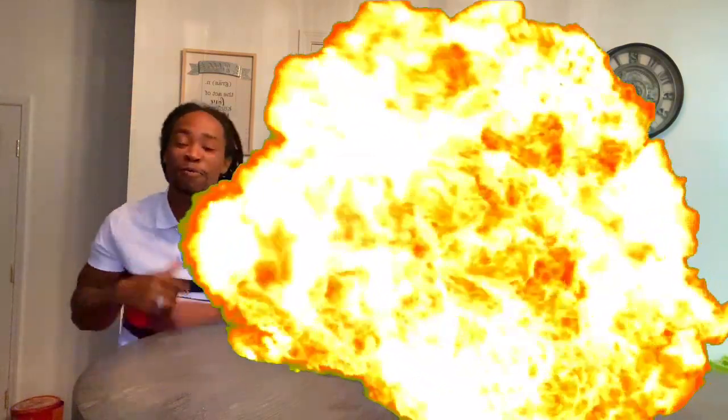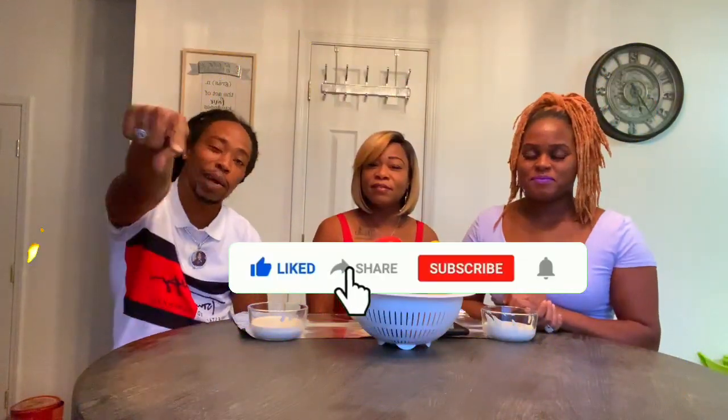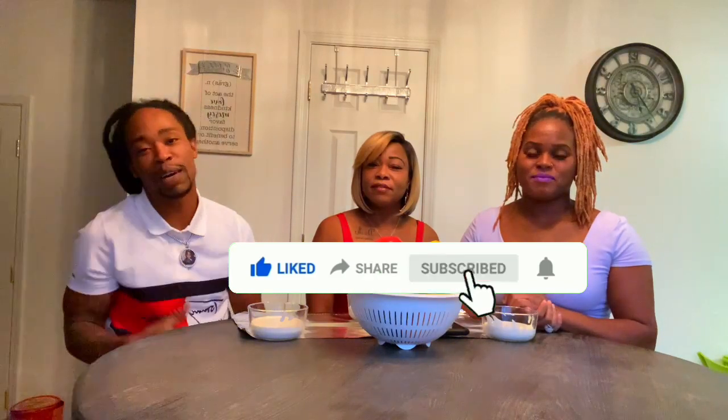What's good YouTube? It's your boy Q and it's your girl D and Nini, and we are back with another one, y'all. Before we get into this video, please like, comment, subscribe, hit that bell so you'll be notified every single time we drop another video.